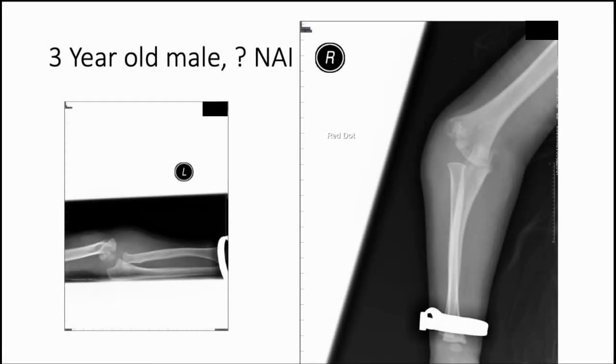This is a much younger child. Always think about non-accidental injury in younger patients - usually the mechanism is clear-cut but just have it in the back of your mind. It is an unusual fracture for NAI, but think about it. This is also a very unusual injury - it's very distal - and this is the kind of injury you'd see in a transphysial fracture or like a birth injury type fracture. It's very unusual to see such a distal fracture in a three-year-old.